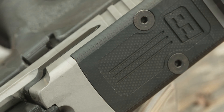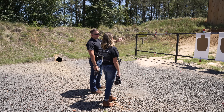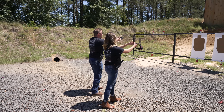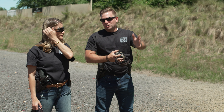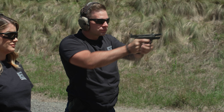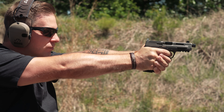Each slide is cut for the Trijicon RMR and includes a matching cover plate. We're going to engage the target on the left with two rounds, and then shift over to the target on the right and engage that with two rounds. You're going to present, and then drive with your hips and your eyes the gun over to the right target. In a handgun, I'm looking at the red dot sight and the trigger. I like a light trigger — something around the three to four pound range is preferred. I don't want a rolling trigger that is seven pounds; a trigger should be light but firm.